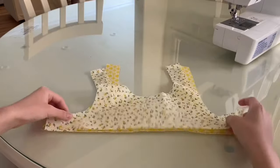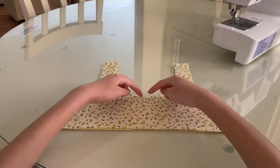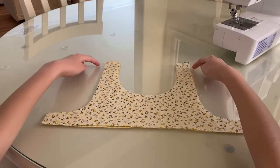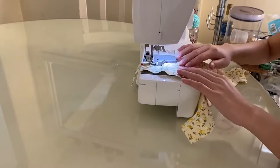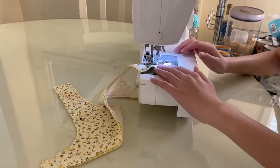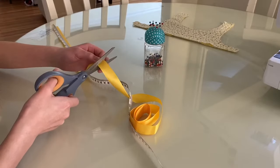I lay the top pieces on top of one another with the right sides facing each other. Now you're going to sew on the lines shown. From there I measured out 22 inches of ribbon and then cut out 2 pieces.